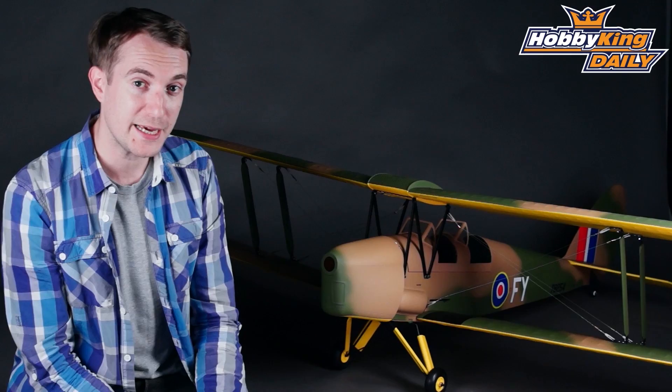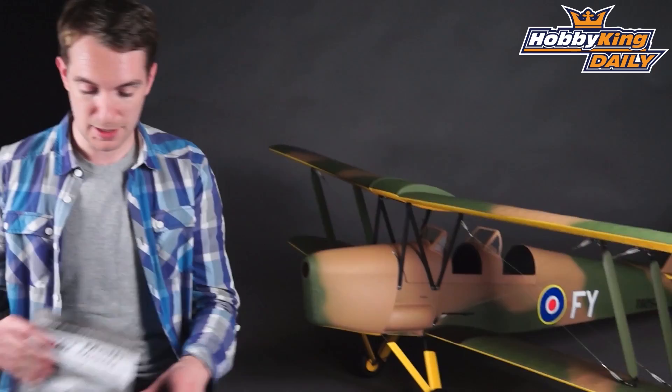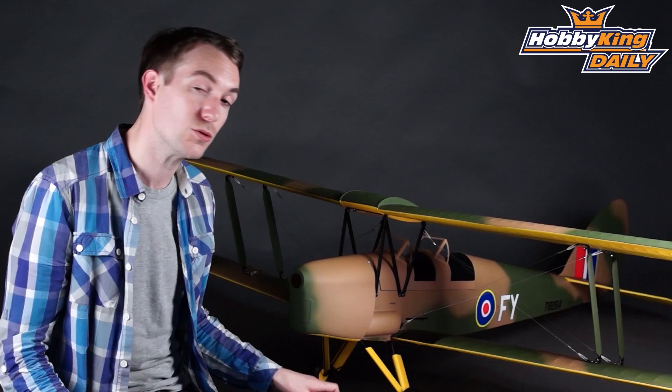On with the daily — and for today's daily it is a very nice balsa ARF of this Tiger Moth here, 1700 millimeter, with both electric and glow powered options. We're very pleased with this model and we think you will be too. It is an ARF so there is some construction involved and a detailed instruction manual, but what makes this Tiger Moth particularly special is that you can use both gas or electric power.